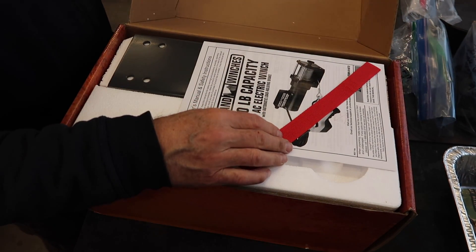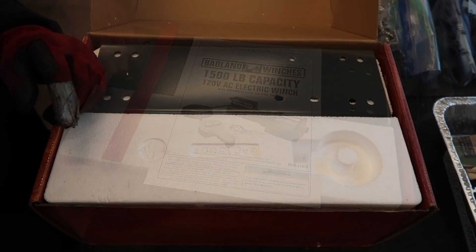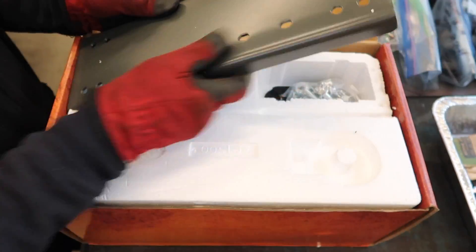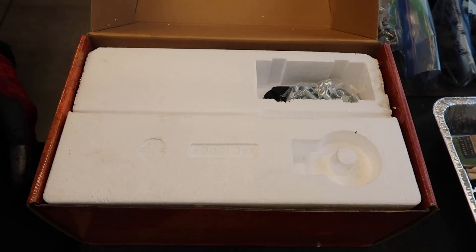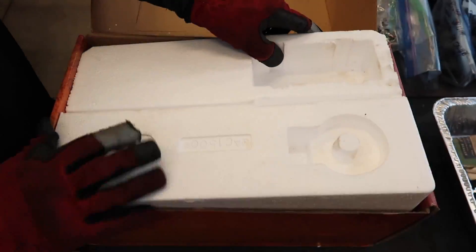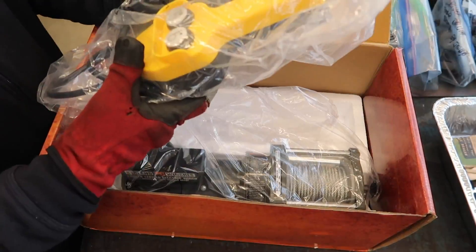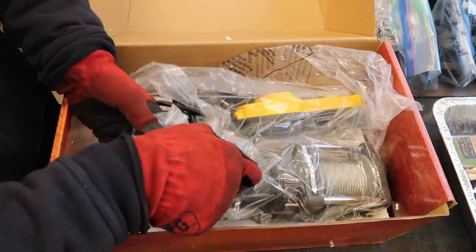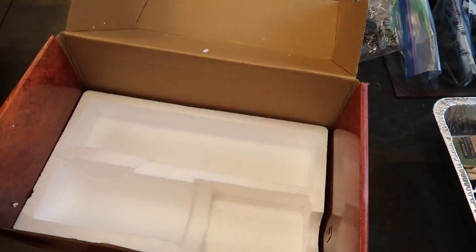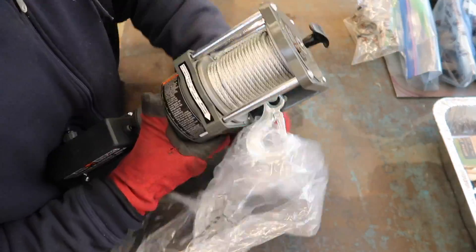Opening the box, we see the manual, the base plate, the fastener package, the fair lead, and finally the winch with the attached remote control. The link to the winch is in the description below.